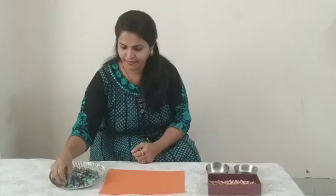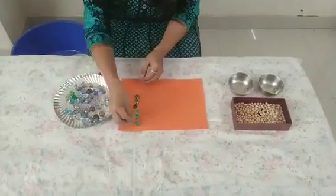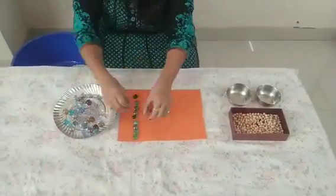So let us do this activity. We will separate these beads as per the different colors.